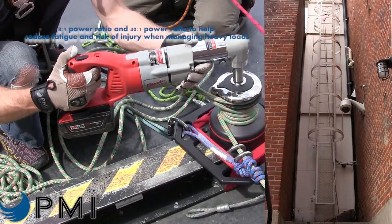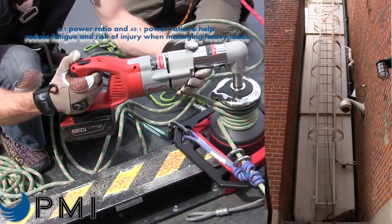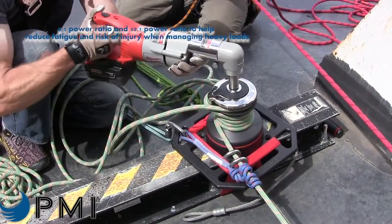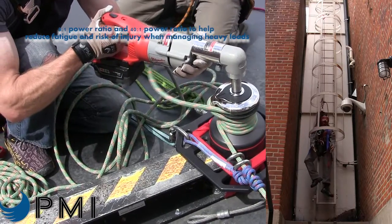Because of its compact size and ease of use, the Harkin Riggers Winch 500 is ideal in any environment including industrial locations, construction sites, confined spaces, and remote environments.